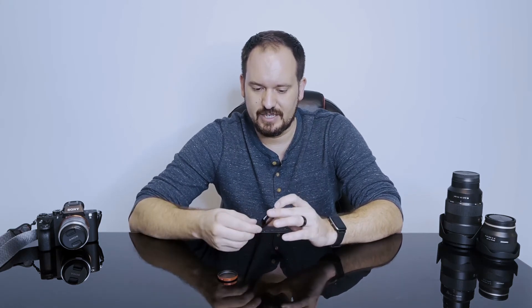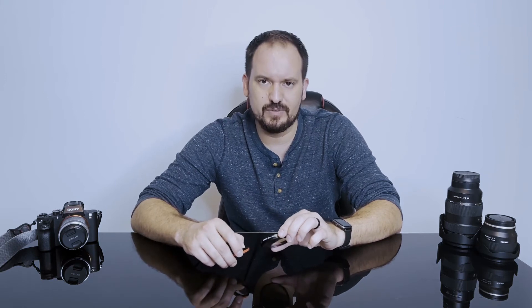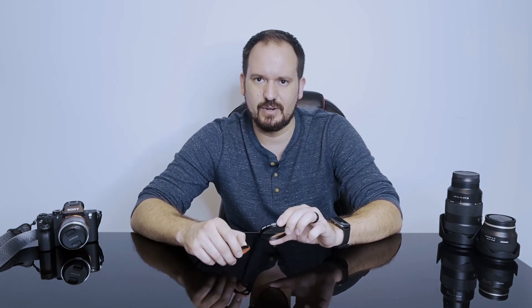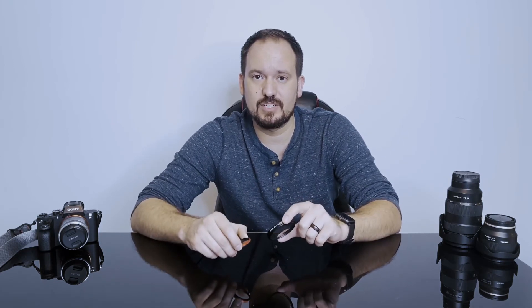As far as price goes, the Moment is probably a little bit cheaper than the Tiffin. Moment seems to range, if I remember right, between about $40 up to about $70 depending on the size, and the Tiffin Black Diffusion started at about $70 and went up to just shy of about $150. So there is a bit of a price difference between the two, and neither one is what I would consider cheap. But as far as quality filters go, I think they're right in the ballpark of what you should expect to spend. Hopefully this video will help you determine which is going to be a better fit for your needs.